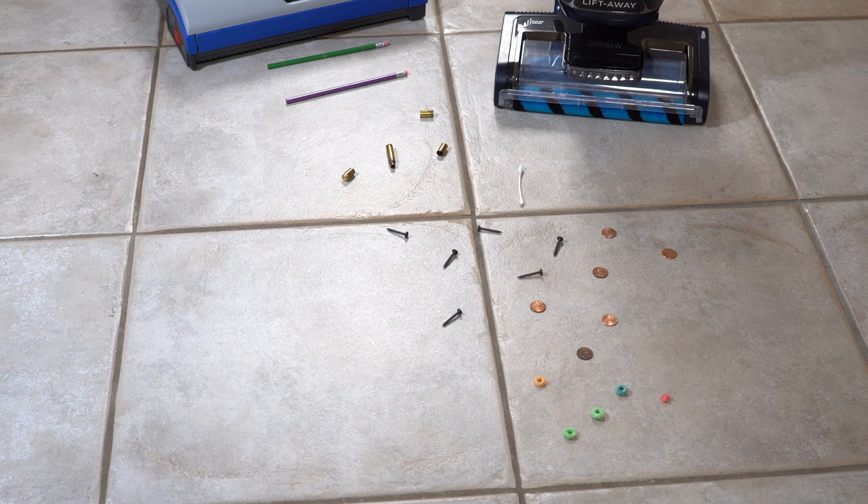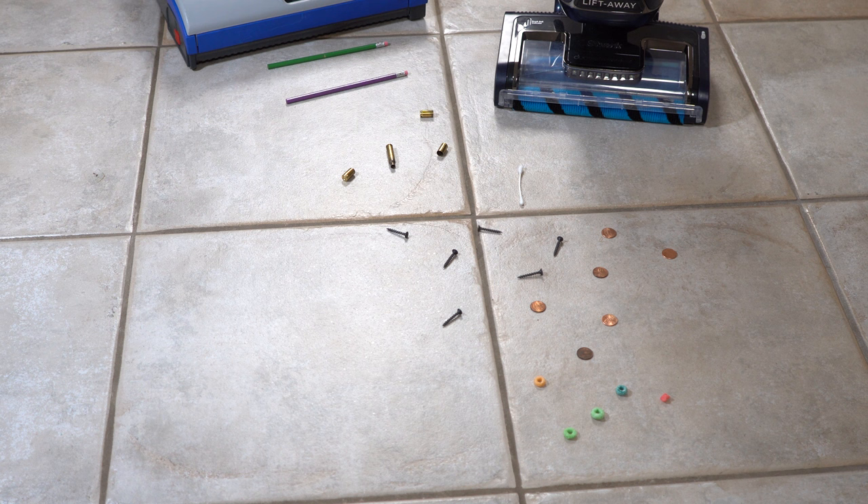Here are all the items the Shark struggled with: coins, breakfast cereal kicked around, screws, Q-tips — picked up some, threw some out — shell casings, which it didn't get at all, and pencils, which are probably the most extreme item here. Everything else is stuff I'd actually vacuum up in my house without thinking twice with a central vacuum or a typical canister. Now, if you had a direct-air machine like an Oreck or a Kirby, you wouldn't want to suck up any of this stuff except maybe the breakfast cereal, because it could damage the impeller.